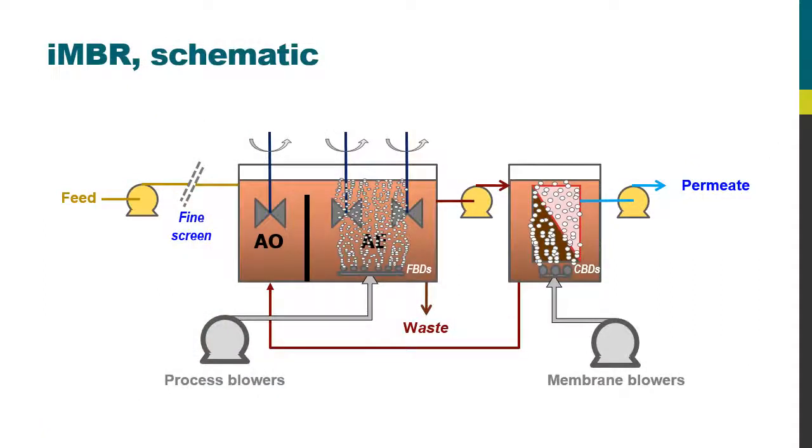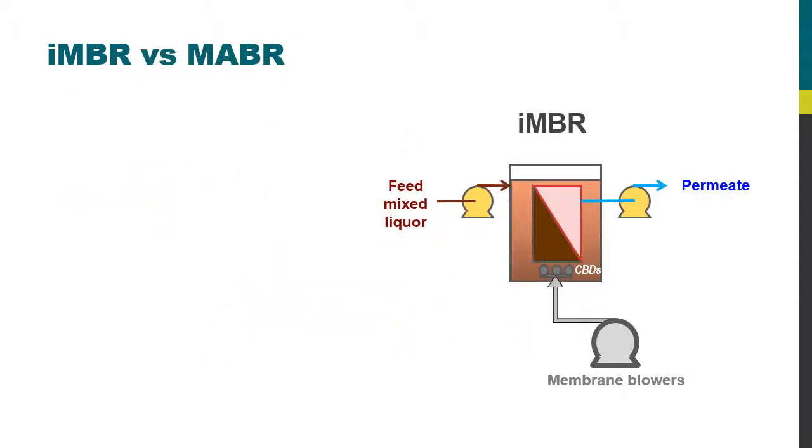I've already described the workings of an immersed membrane bioreactor in a previous video. For this current video I just want to focus on the membrane tank. Here we have the membrane tank, which is fed with mixed liquor from the process tank. The membrane is also scoured by coarse bubble diffusers, which produce large bubbles of air that pass up through the membrane, scouring its surface and keeping it relatively clean.